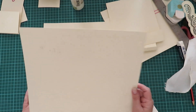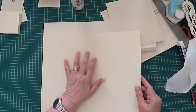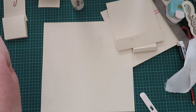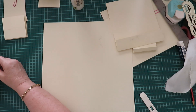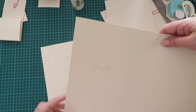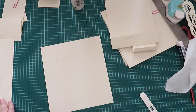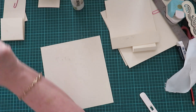Now, two sheets — I haven't counted how many we use, but you know in albums you always use a lot. This one you're going to cut eight and a quarter by nine inches, and this one you're going to cut eight inches by nine and a quarter.